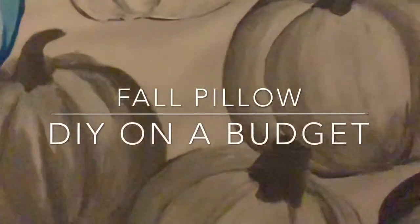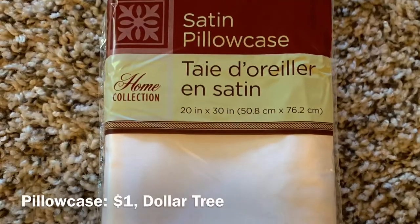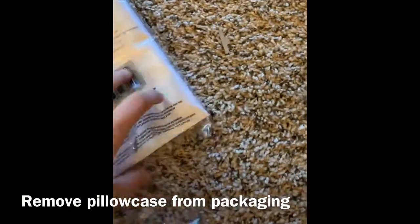Hi everyone, this is Abigail from Life of Material Design. Today I'm making a fall pillowcase on a budget. I just got this pillowcase from the Dollar Tree — it was $1 — and I'm taking it out of the packaging.